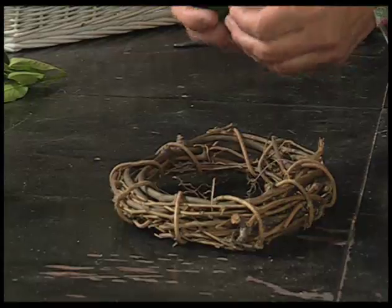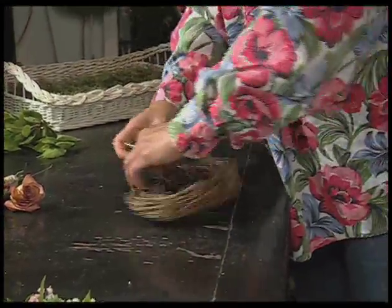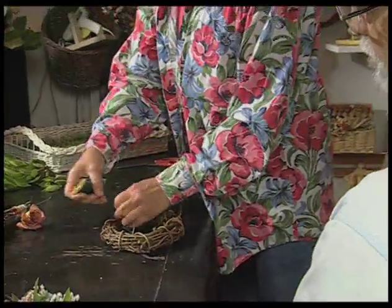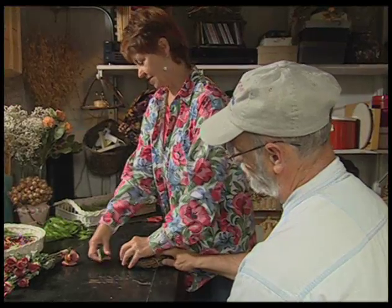This is a wreath form that I purchased. You could make your own if you had grapevines. I'm going to attach this wire by giving it a bit of a twist so it'll be secure. Whoops, it's not secure. Thank you. There we go.